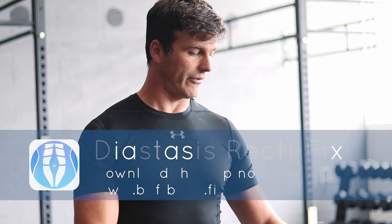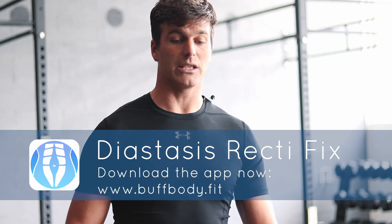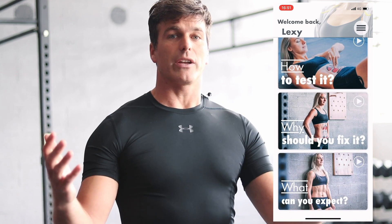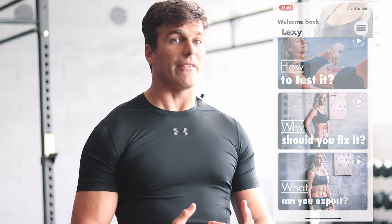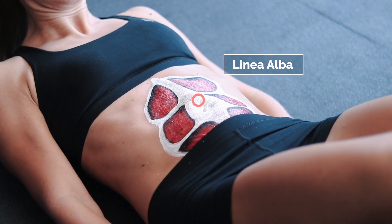In our app we have the exercise routine protocol, but apart from that we have many more features. One of them is a very extensive video library with everything you need to know about diastasis — including how to test whether you have it and how severe it is. The next video from that library covers why you should fix your diastasis recti. Enjoy!